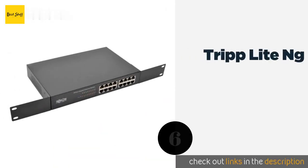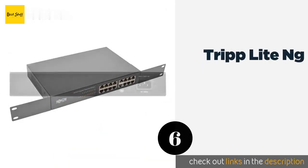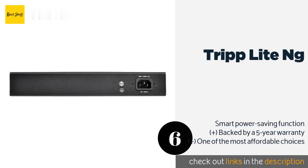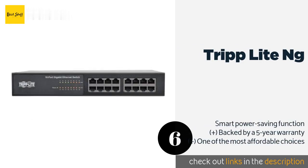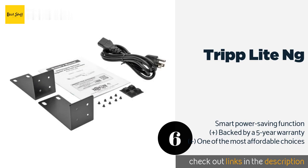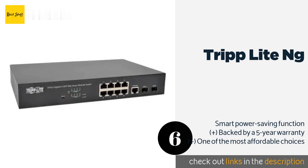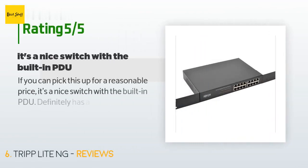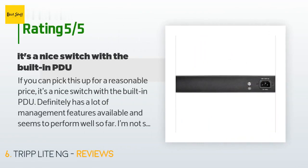The next product is Trip Lite. The Trip Lite comes with 16 or 24 RJ45 jacks to suit applications of various sizes. It offers a total switching capacity of up to 52 Gigabits and automatically negotiates individual speeds up to 1000 Mbps. The price is approximately $87. This product is rated 4.8 stars from 26 customer reviews. A customer said: